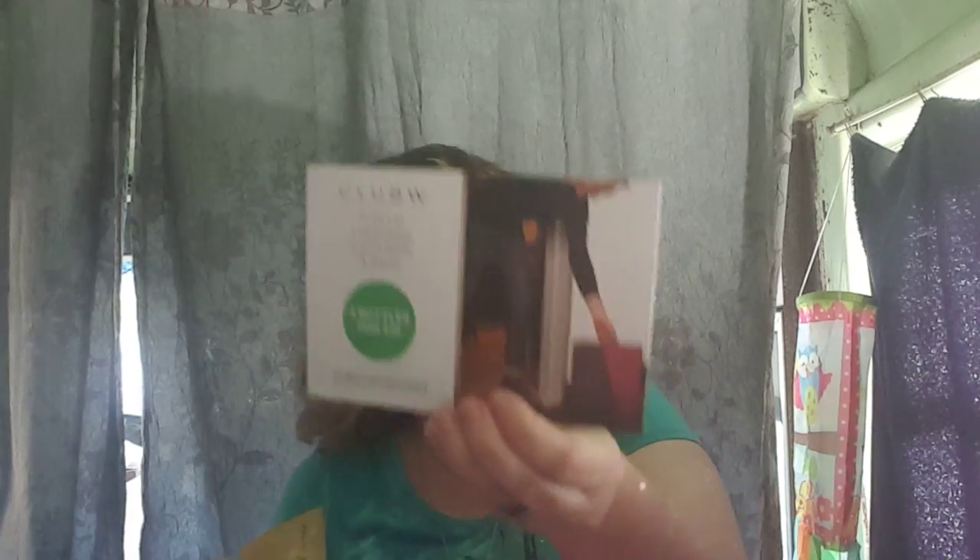I got a sample of some gummy vitamin gummies. There's also some kind of Club W — a wine club offer where you get three bottles for nineteen dollars to get started.